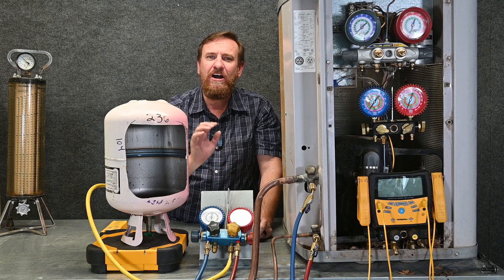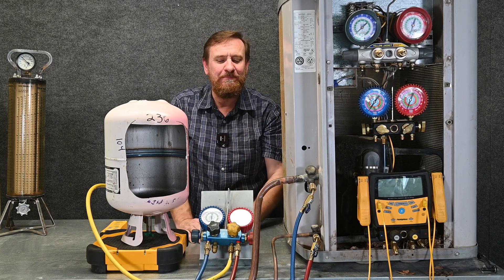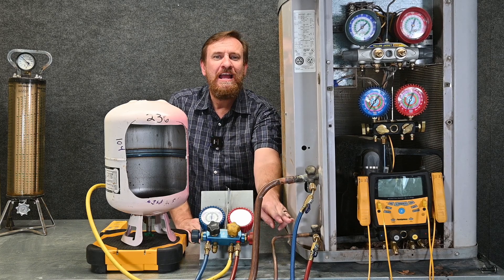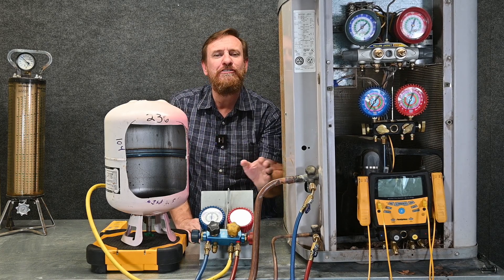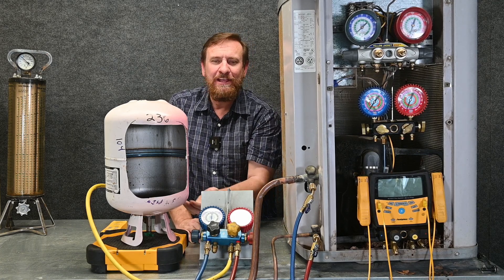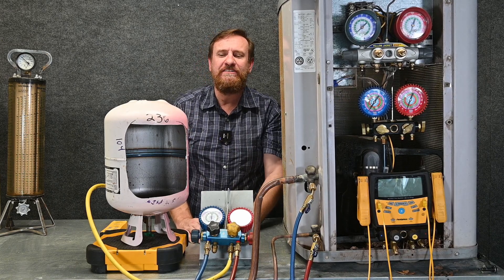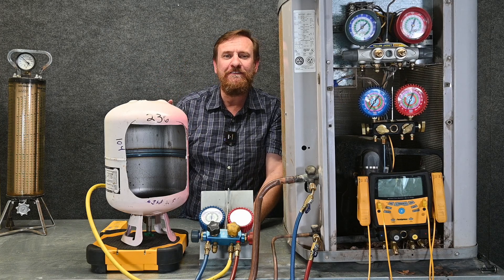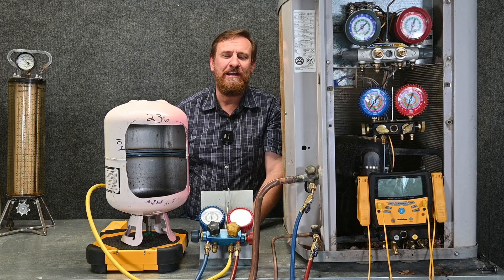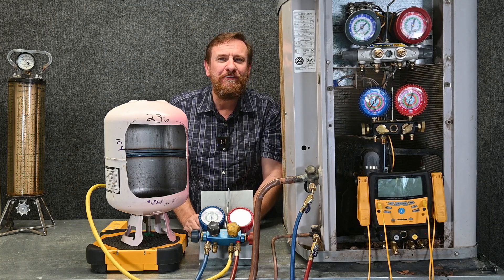Now we're ready to add refrigerant. This example is for a running, operating system — the system is running and I've got to get refrigerant out of the tank into the system. We know we can't put it into the high side because the compressor is pushing up a higher pressure than what's in the tank — so we cannot get refrigerant into the high side. Luckily there's a check valve, so if we accidentally open the high side it can't go back into the tank. We have to throttle it into the suction side. I'm going to take liquid refrigerant because it's a 400-series blend — it needs to come out of the tank as a liquid to keep the mixture ratios right. I've got to get it into the suction side with small throttles, and now I have multiple different options.